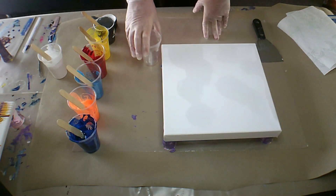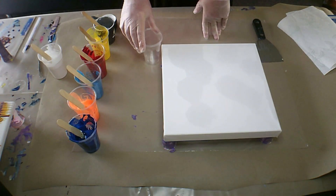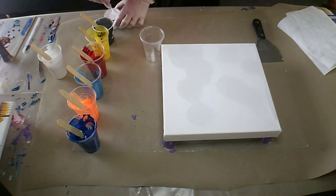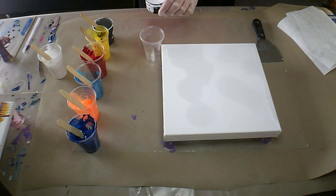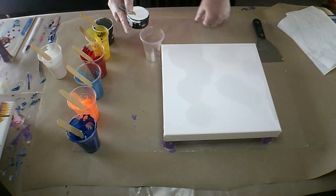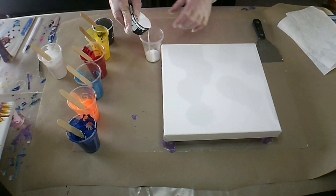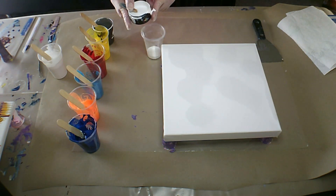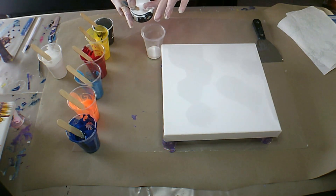Hello everybody, Belinda here and welcome. I'm going to be trying a flip cup with my bloom recipe today. I'm not sure how this is going to work out but we'll give it a go anyway. Let's see what we get.